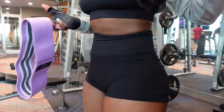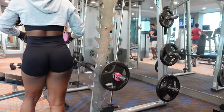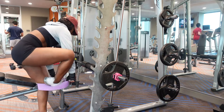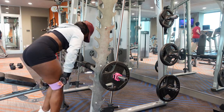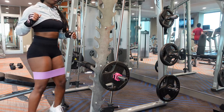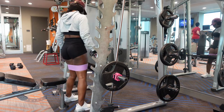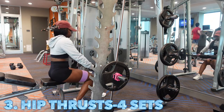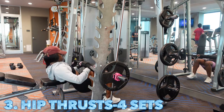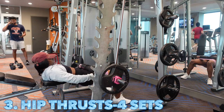Next I'm going in with my resistance band — this is a heavy resistance band I also got off of Amazon. It came in a pack of three: light, medium, and heavy, and I need the heaviest of the heaviest. But listen — to get that dumpy for real, hip thrust is your best friend. I know y'all see people do hip thrusts a lot, but trust me it works. I went from flat to fat with this exercise.